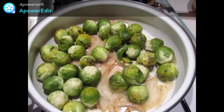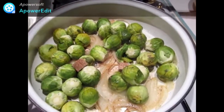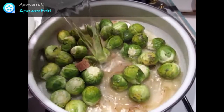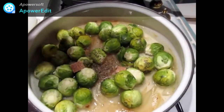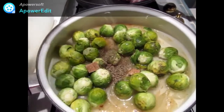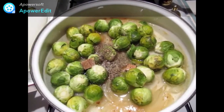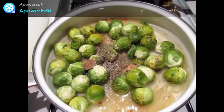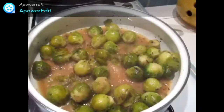J'ajoute ensuite les choux, les cubes de bouillon de volaille, l'eau, le thym. Je rectifie l'assaisonnement en sel, en poivre et je cuis le tout pendant 30 à 40 minutes sur feu moyen de manière à obtenir des choux braisés.